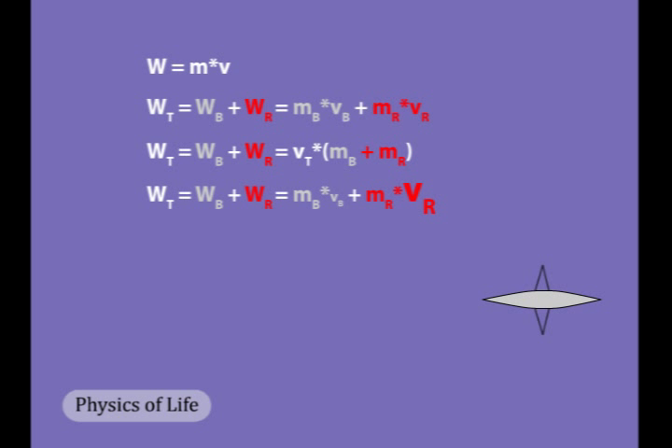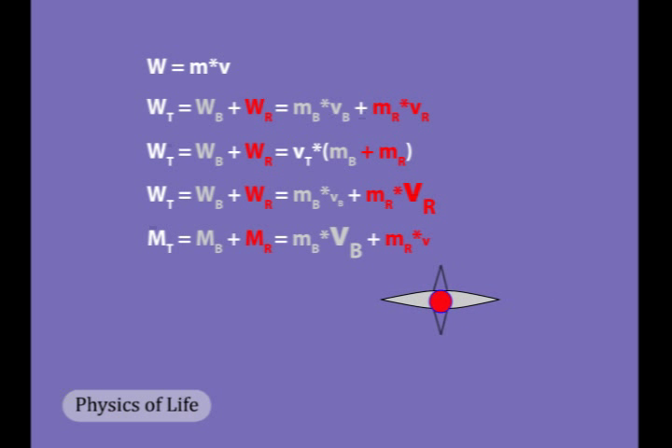This is what happens during the power stroke. If the rower is moving toward the stern, however, the rower is moving slower than the boat and rower together. Here the total momentum is conserved by the boat accelerating. This is what happens during the return stroke.